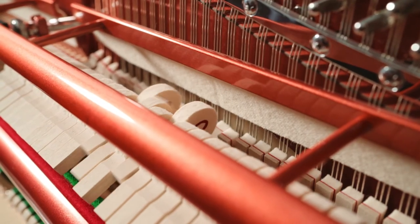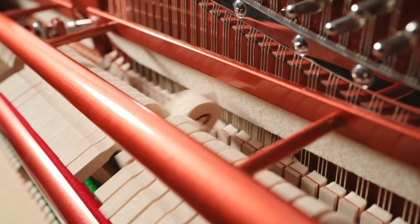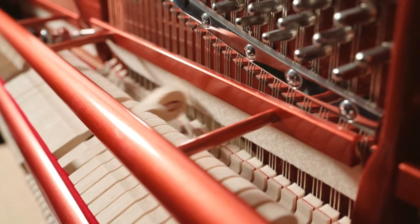For optimum performance, the felt of the Celeste pedal should be as close to the strings as possible without touching them. This enables the hammer to strike the string without having any negative effect on the repetition possible.